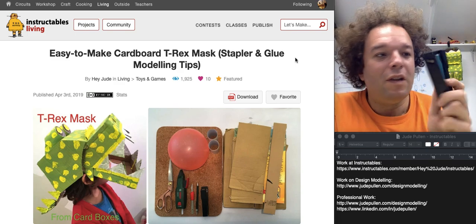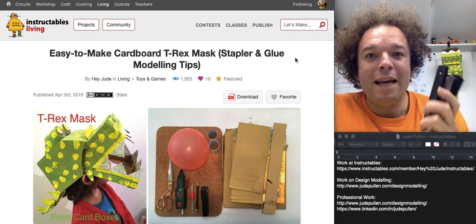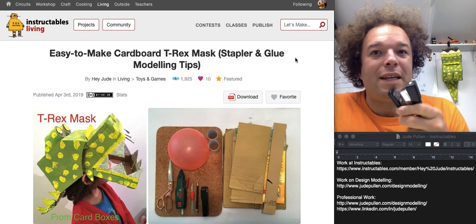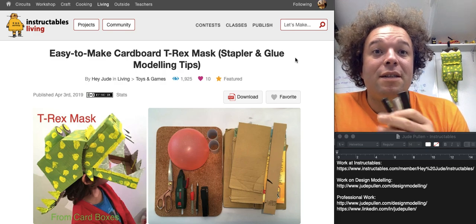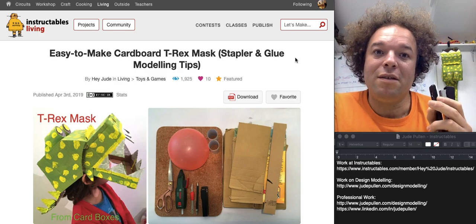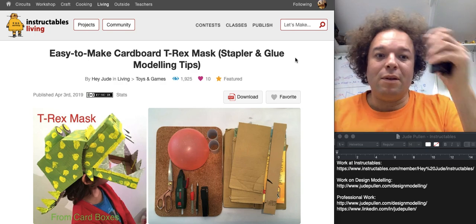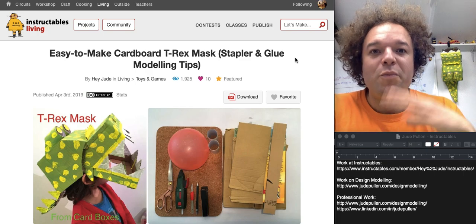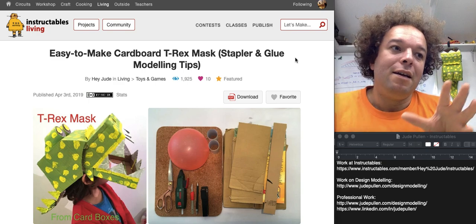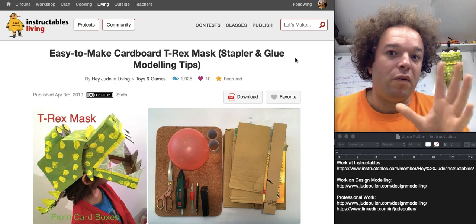The key most useful thing here is a stapler. A lot of projects are let down by the fact that if you're using a lot of glue you often have to wait for it to dry, or it's difficult to get it in exactly the right place — either because it doesn't dry quickly, or if it's a hot glue gun it can be scary to use. The ability to take two bits of cardboard and staple them together is a really nice trick for speed modeling. It's a bit like the dressmaking process where you pin things quickly, and a staple is excellent for that before you glue.